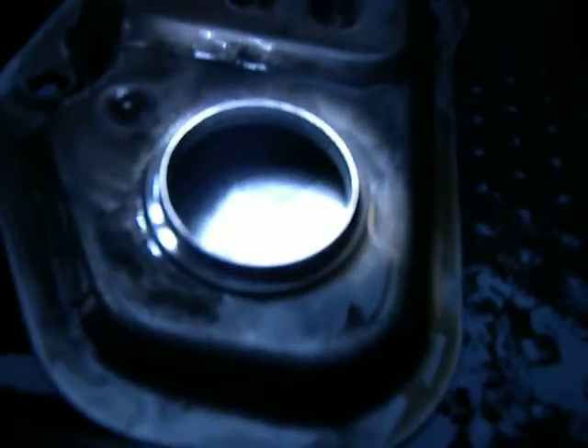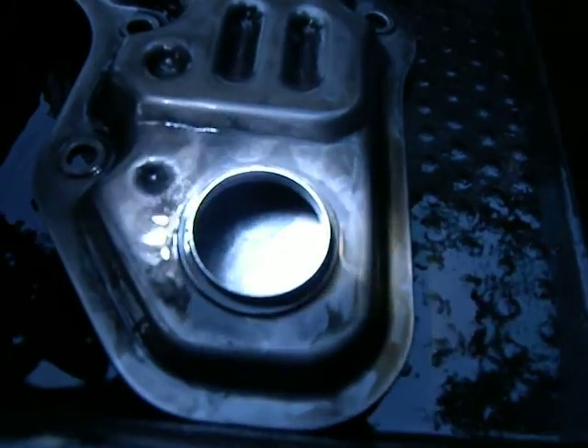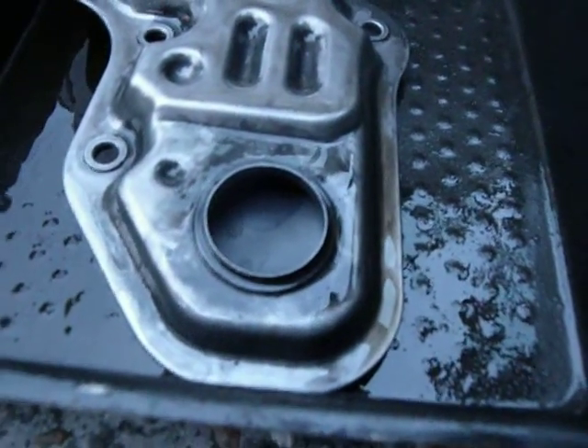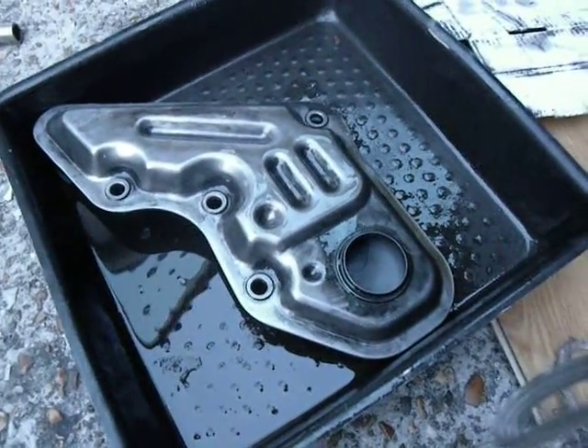I'm not sure whether you can see that, maybe not, but anyway, there we go. So that's it for tonight, and hopefully it will be on the road tomorrow morning. Easier than I thought, but as messy as expected.